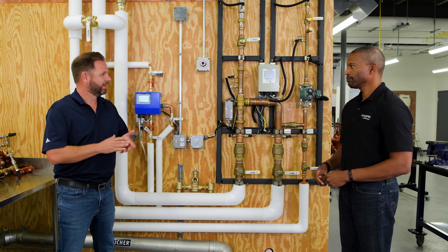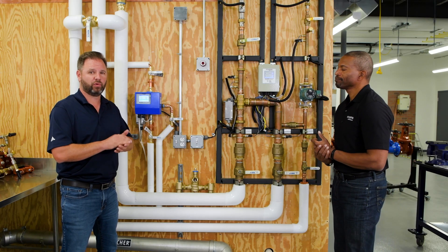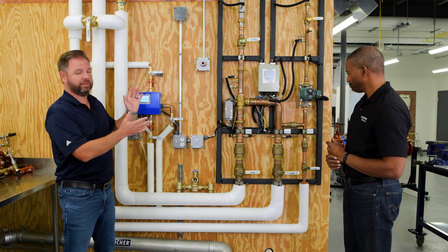Hi, I'm Gary Parker. Welcome back to Watts Contractor Corner, coming to you live from our global corporate headquarters here in North Andover, Massachusetts. Today I'm joined by Mr. Todd McCurdy from our Powers brand, and we're going to learn a little bit about digital mixing, and more importantly, this thing called the Intellistation.